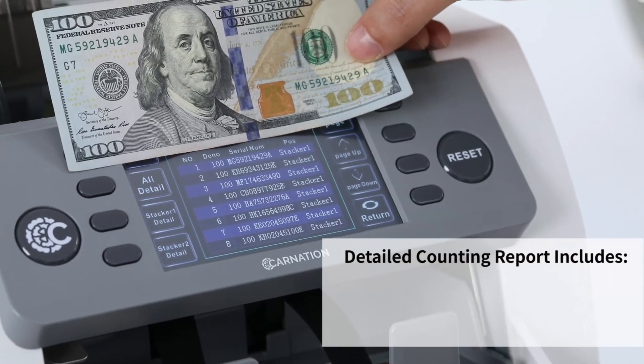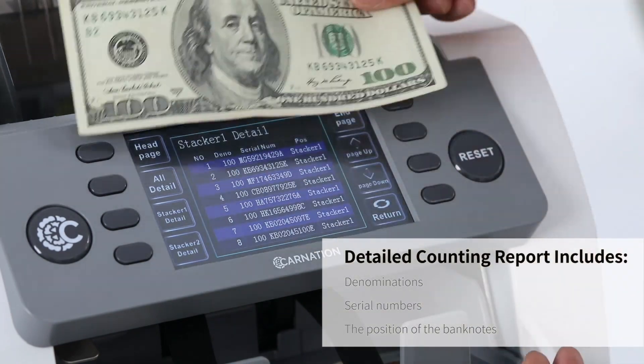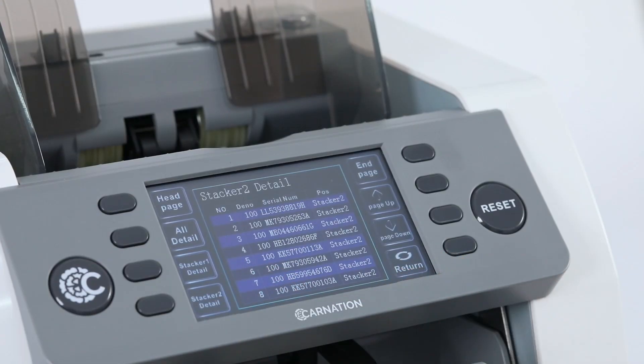The detailed counting report generated by the CR2500 includes denominations, serial numbers, and the position of banknotes, providing a thorough record of each transaction.